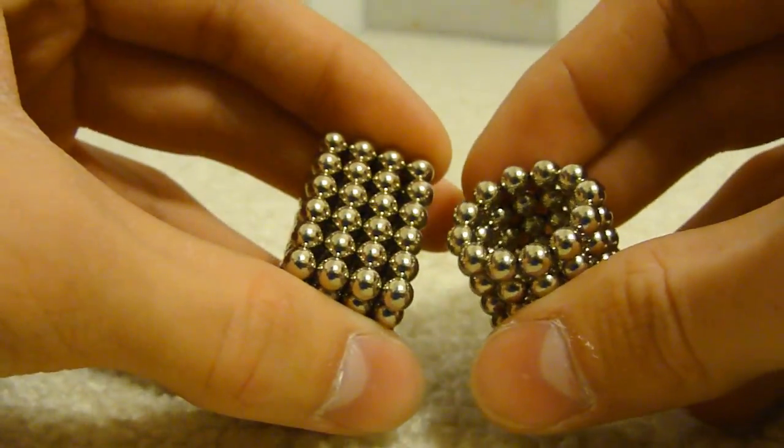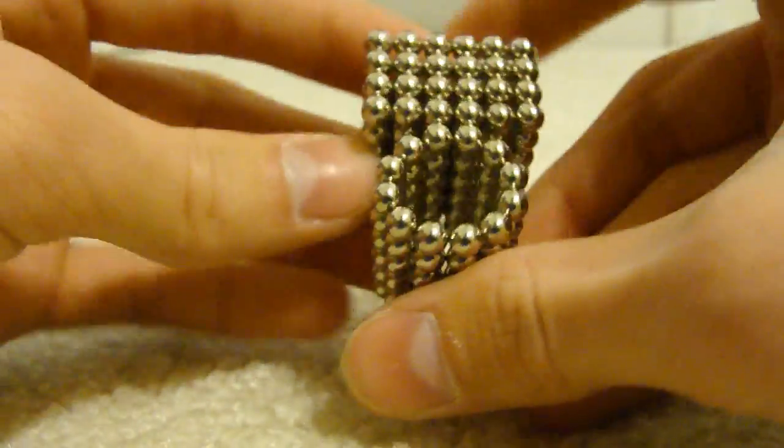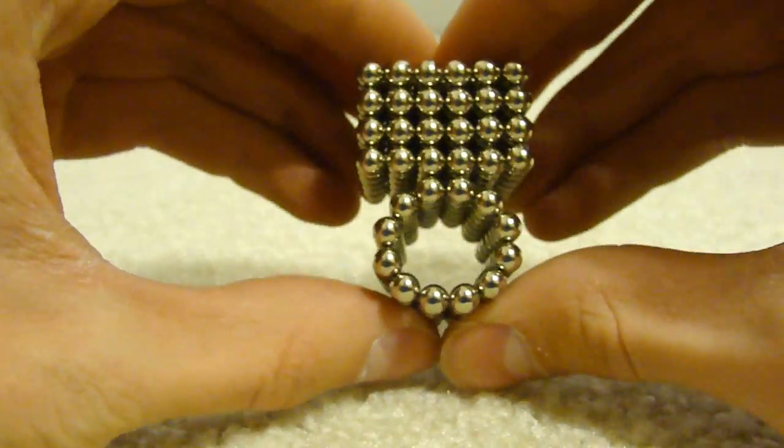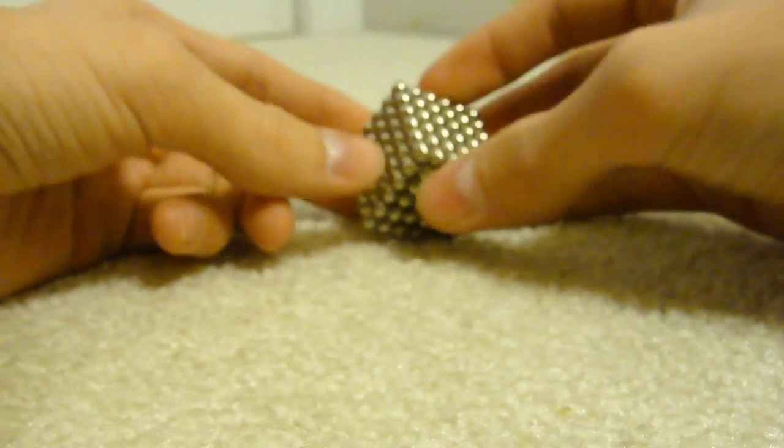So you should have part of a cube now. Take this — it should connect right on there — and then squish this on. And there you go, got a buckyball cube!